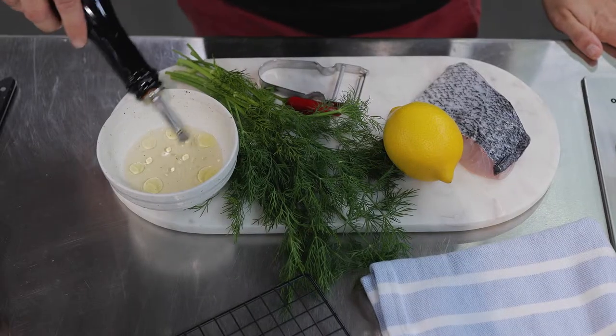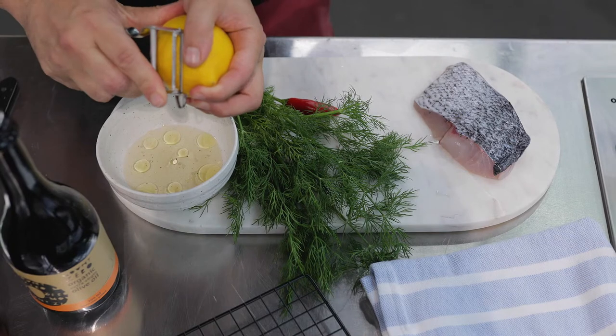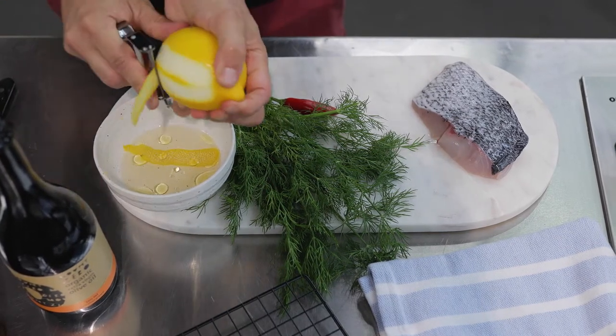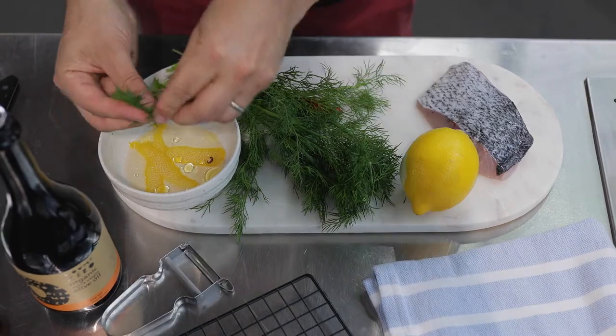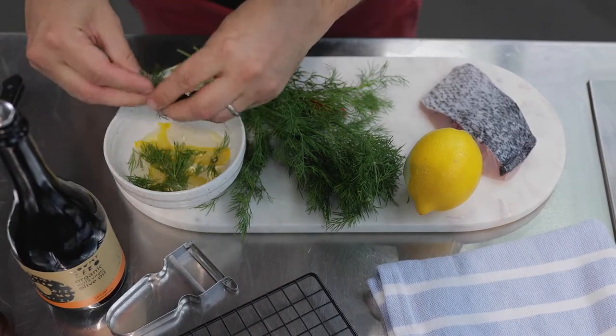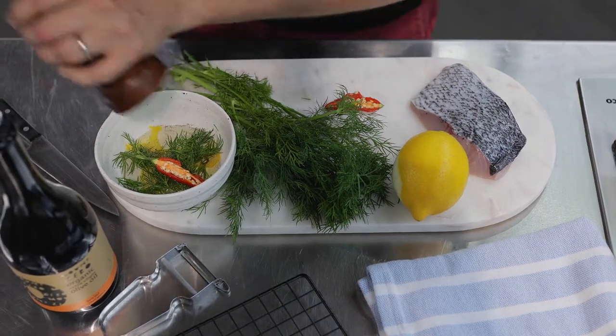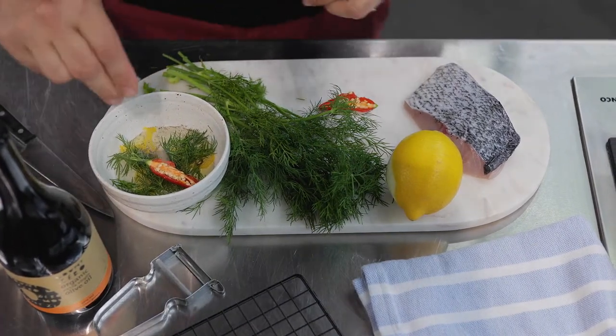Add the olive oil into the bowl with the white wine. Use a potato peeler or a microplane to take some lemon zest into that mixture. You can chop your dill or just tear it in — you could also use fennel fronds for this. Chilli if using, pepper, and salt.